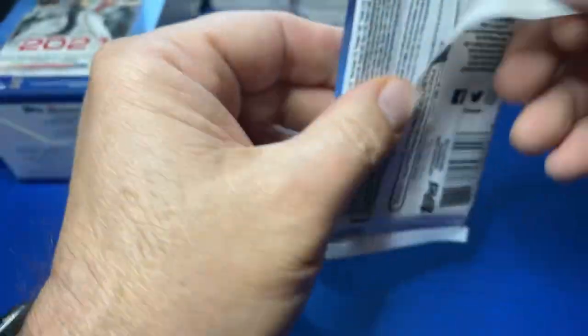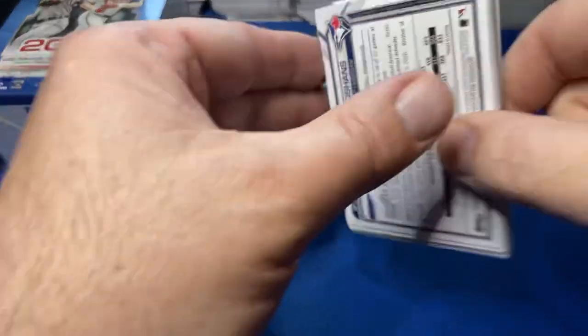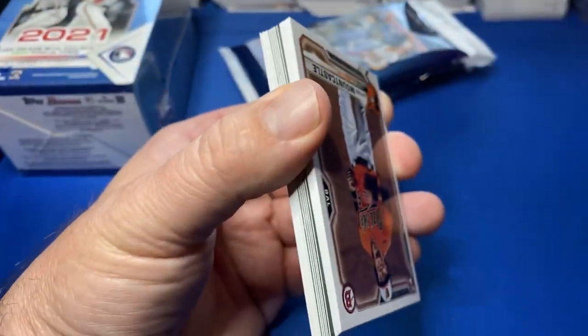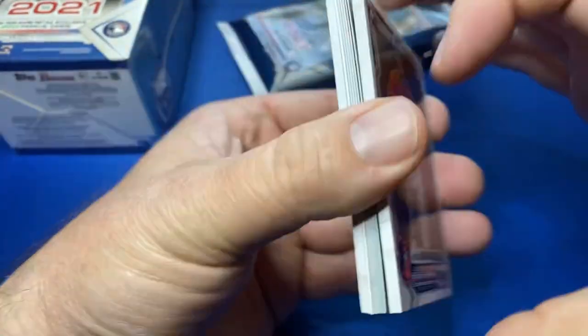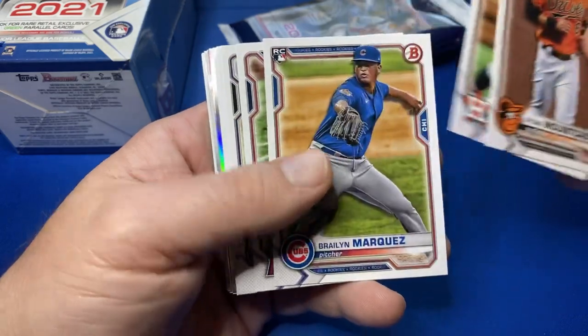Welcome in. If you're new here, hit that subscribe button. If you've been around a while, I appreciate the support. Got a lot of Bowman in the coming weeks, kind of spacing it out. Got the rookies on here.